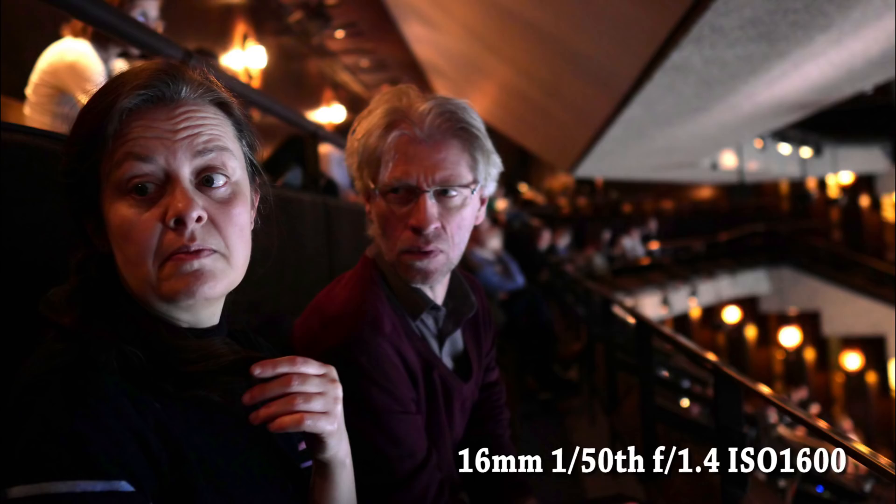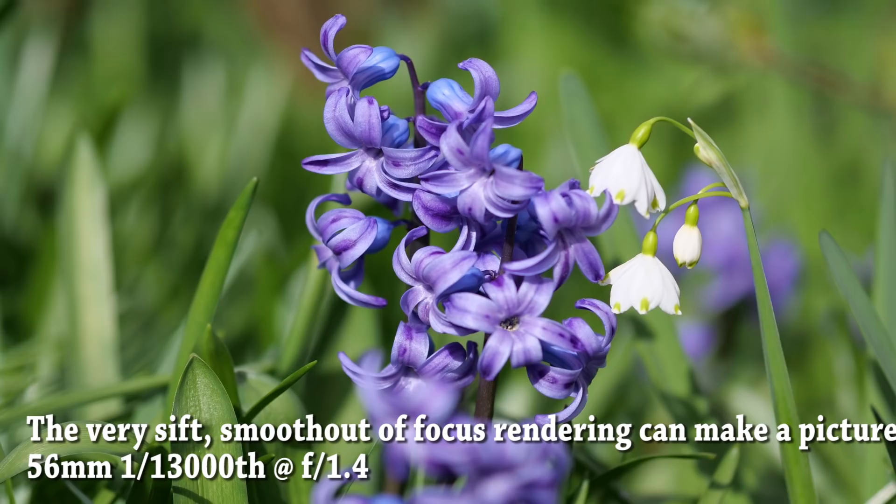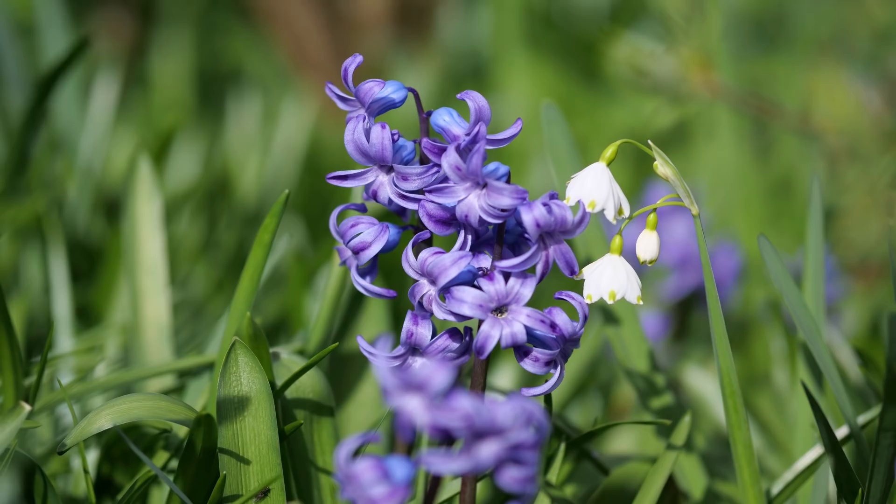They are described as splash and dust proof rather than weather sealed. These are nebulous terms and I just take them to mean the lenses will take reasonable hard use but not abuse. There is no stabilisation, though since most Micro Four Thirds cameras come with built-in stabilisation now, that hardly matters. They are all relatively light too, given their f1.4 aperture.